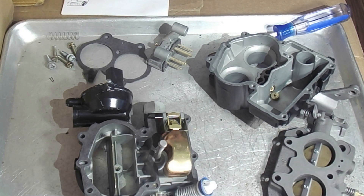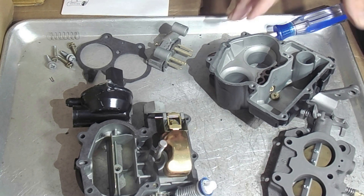Mike's Carburetor Parts here, working on a Mercarb two-barrel carburetor for the Mercruiser engines. I want to talk about the idle circuit because people have trouble with their Mercarb idling correctly.